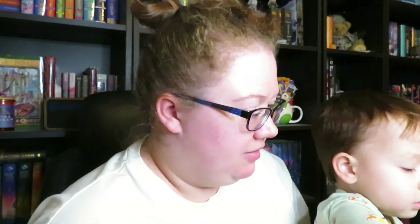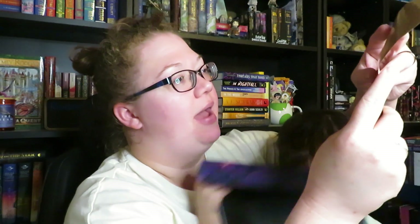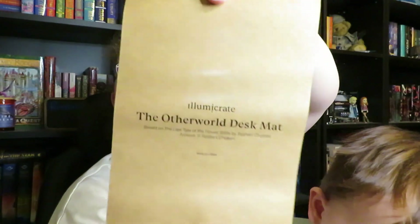Why don't you find something for us? I think I see something. Pick it out. Ooh, this is a big item. It's in plastic. To me, it looks like a mouse pad. And it does say there's a desk pad. I want to hold it. Yeah, you can hold it. When I took it out, the paper thing for it came right off. It's the Otherworld desk mat based on The Last Tale of the Flower Bride by Roshani Chokshi. So this is the information. Yeah, it's a very, very big mouse pad — desk pad thing.